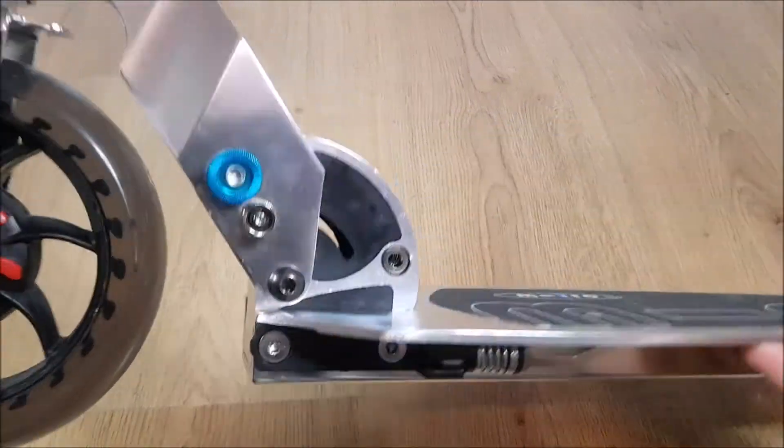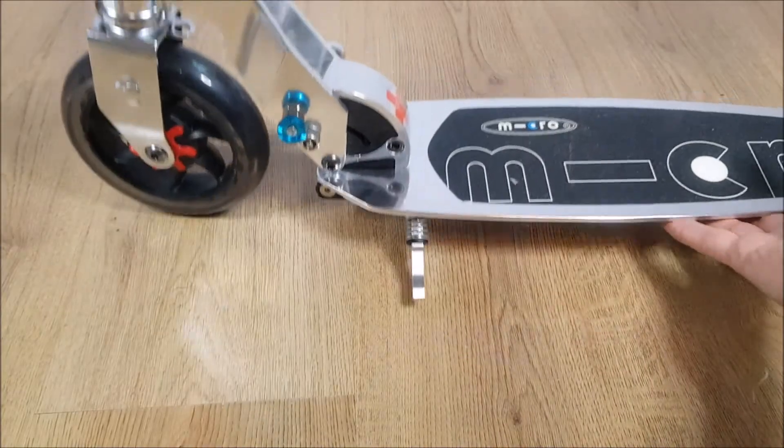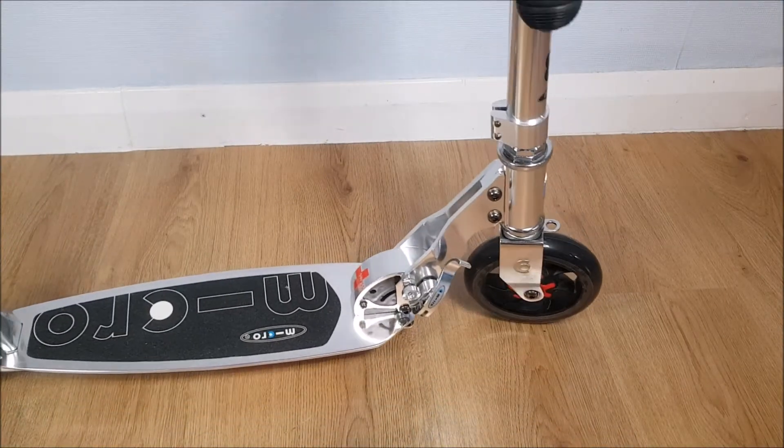On this scooter you've also got a nice little kickstand which just neatly tucks away underneath — it just clicks out to the side and it's just big enough to hold the weight of the scooter.